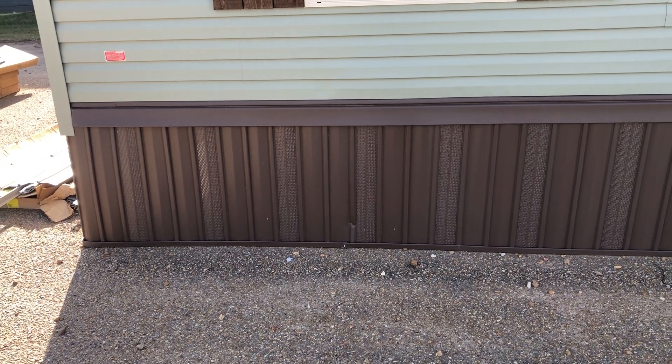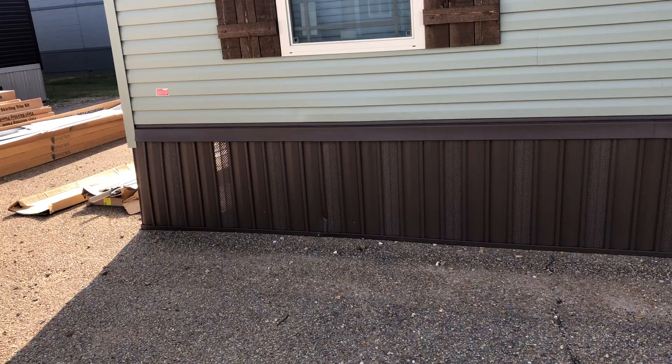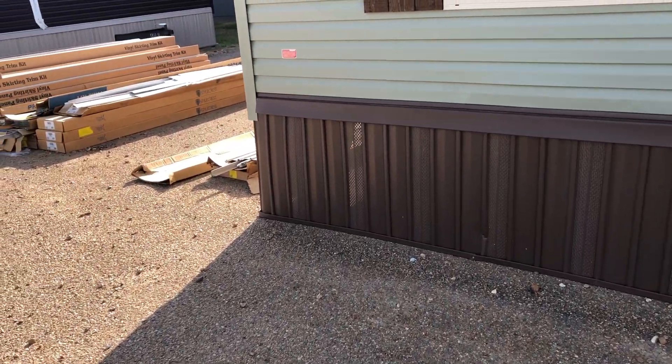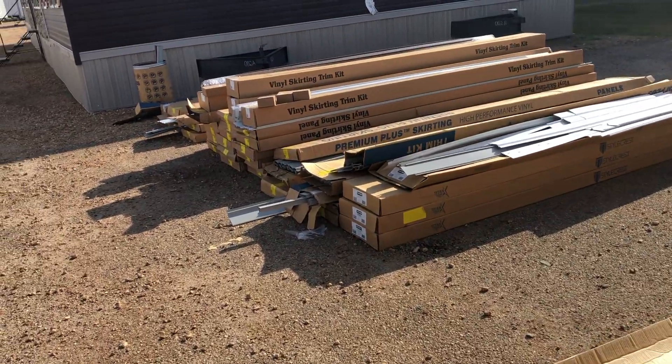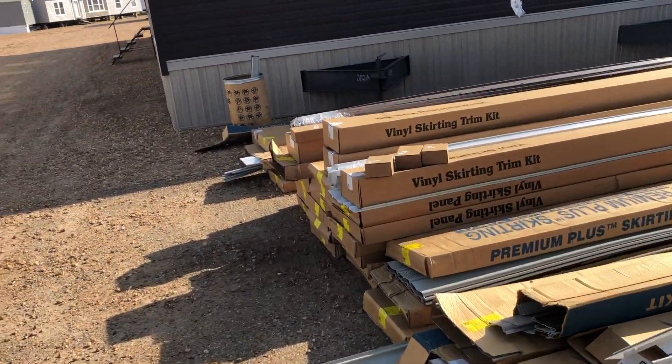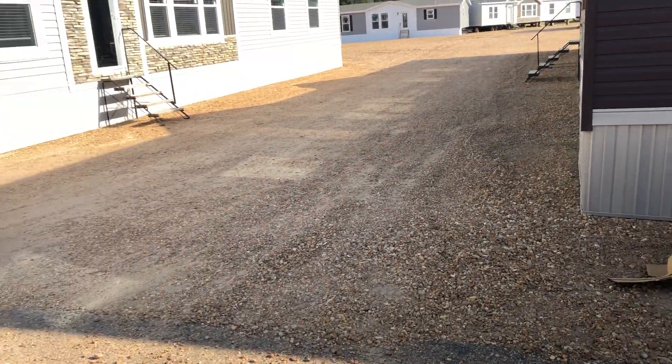Hey guys, a lot of people ask about mobile home skirting. I'll show y'all what this looks like. This is the vinyl skirting that goes on the bottom of the home. You can see the vents through it — it lets air breathe through the home. It comes in big panels and we cut it to fit, however it fits the home.